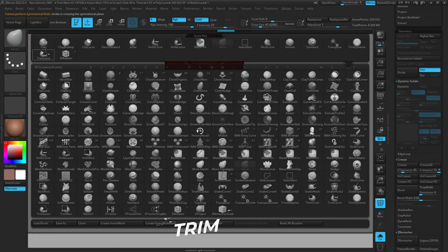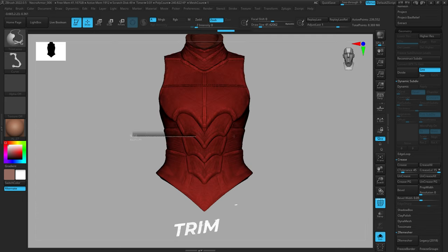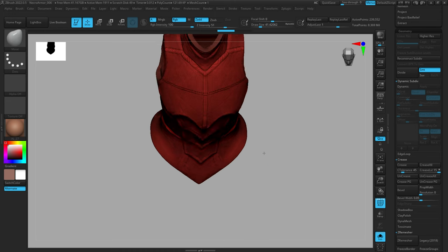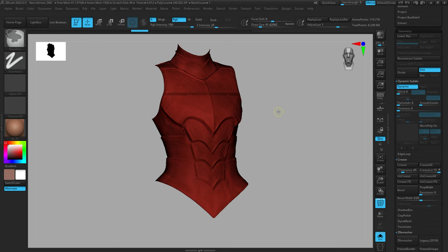Lastly we have the Trim Curve brush. The Trim Curve acts similarly to the first two brushes, however it caps your geometry with a close holes function so it doesn't retain the same depth and it doesn't do the squishing thing that the Clip brush does. All of these brushes cut your mesh where you put the stroke, but the way they cap and close it is different — here's a quick comparison of all three.